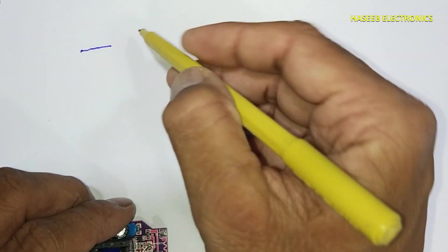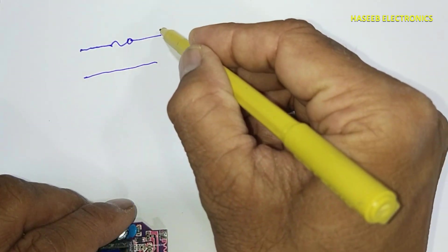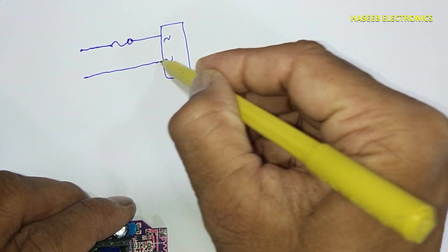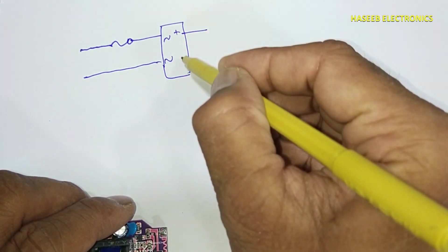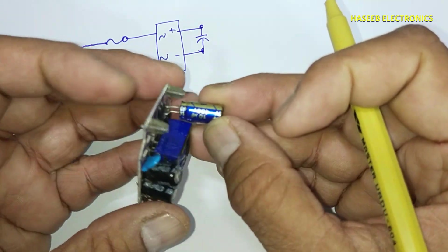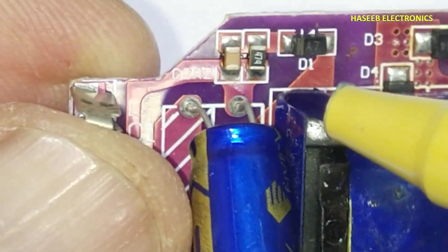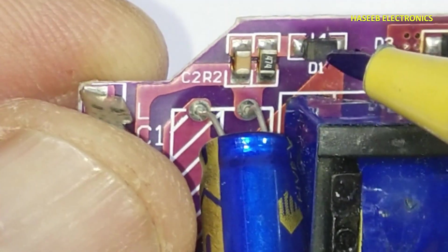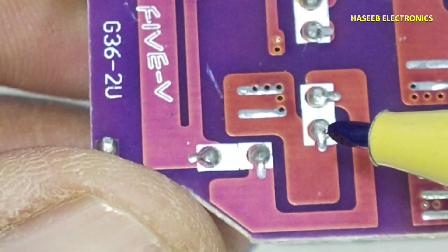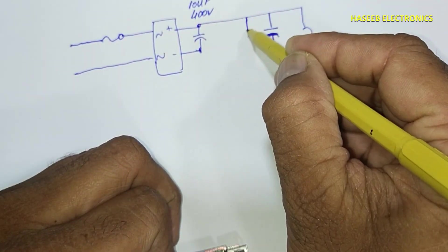First line goes to the fuse, second line directly to the bridge rectifier AC terminal. The positive and negative output is applied to this capacitor — it is 10 microfarad 400 volt. Then we see the positive terminal connected to this capacitor and resistor. The same positive terminal from this point is reaching to the transformer primary winding, and here we have one capacitor and one resistor.